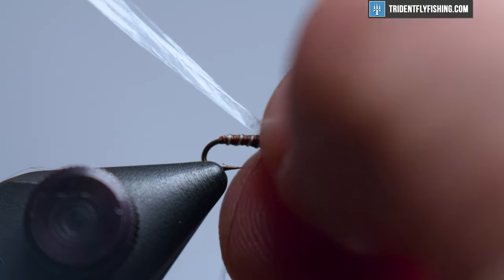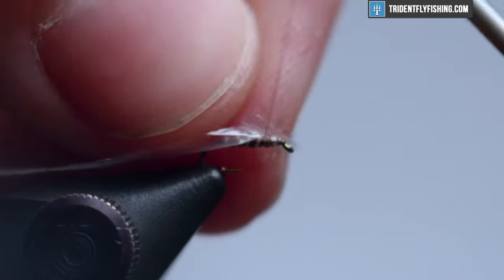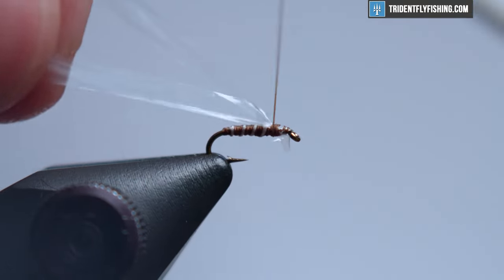We want this to be not quite on the side and not quite on the top — kind of cocked off at almost a 45-degree angle. We'll do that on the other side as well. Again, we don't quite want it on the side and we don't quite want it on the top. Sort of a V. We're going to pull this over and then pull it back.